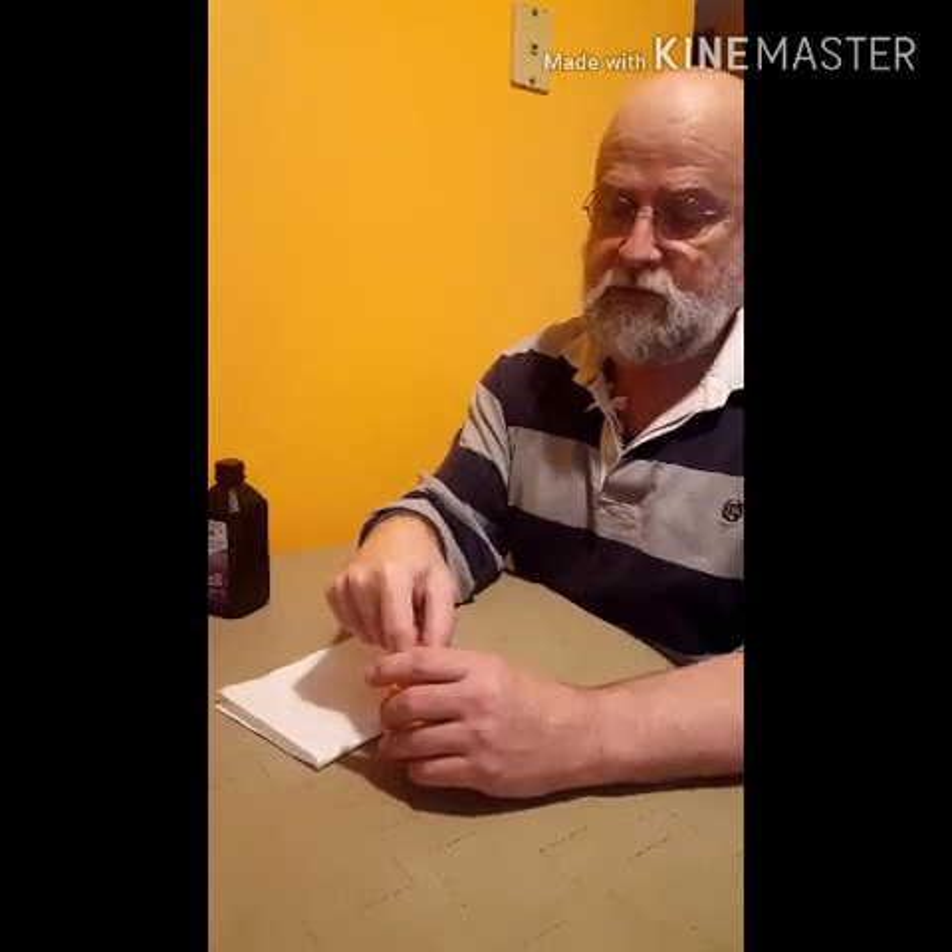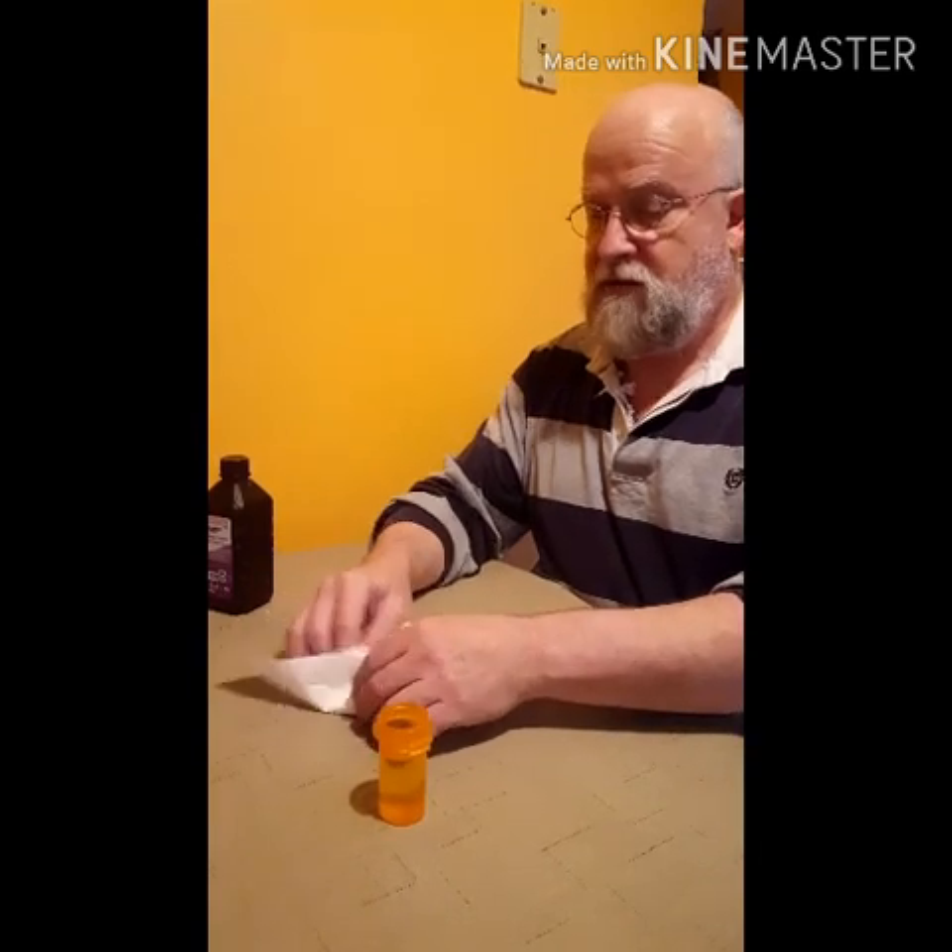Now this stuff will not harm the cane. Don't forget that when we make a reed we soak it in water to make it pliable for wrapping. So anything like this isn't going to damage the cane or do anything to the reed whatsoever. So take it out, just pat it dry and leave it to dry out.